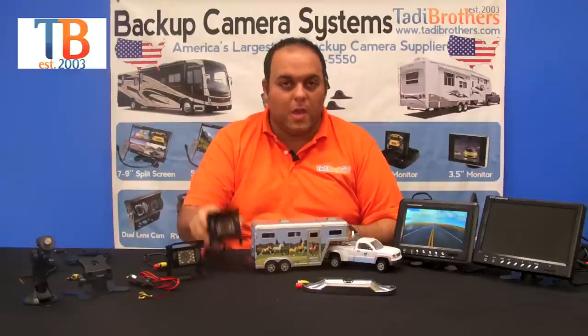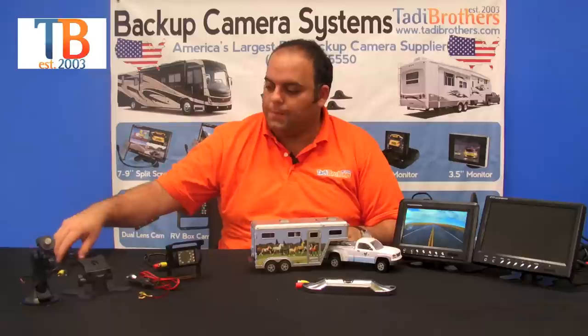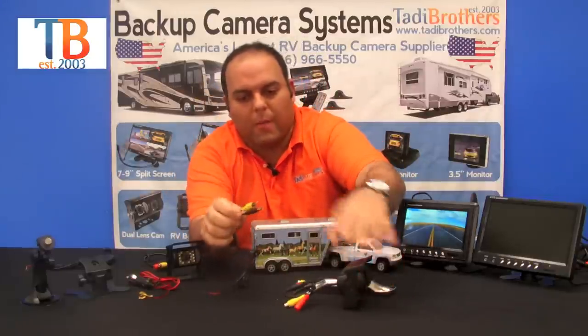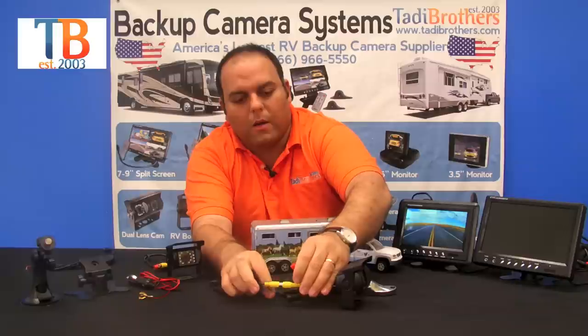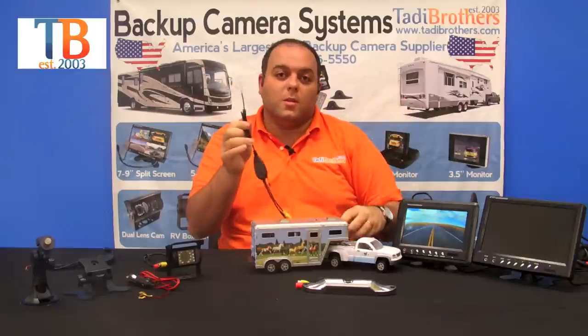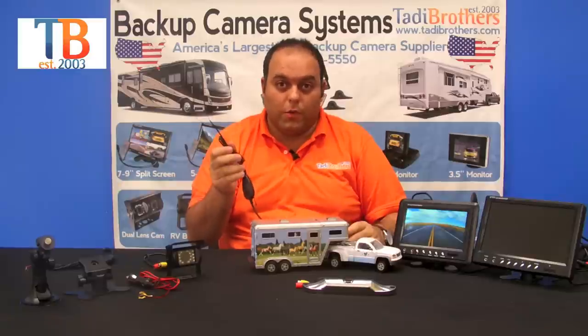These cameras are wireless and very easy to set up. When you get the system, take out the pair of wireless transmitters. Find the one that says transmitter on it and hook it up to the back of the camera — take the video plug into the back of the camera and the power plug into the power port on the back of the camera, making one long cable. Then take this piece and plug it into any 12-volt outlet in the vehicle or trailer.